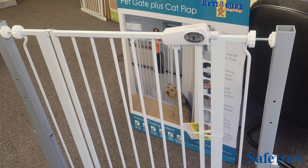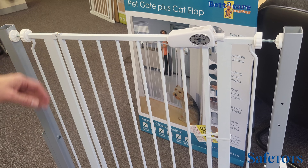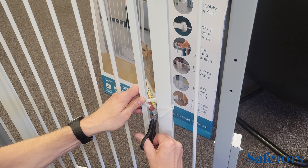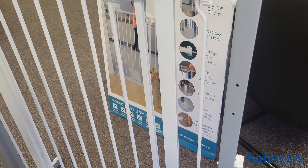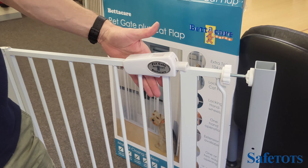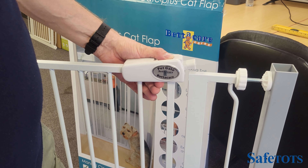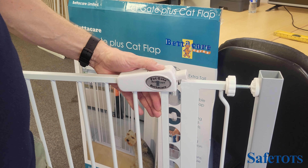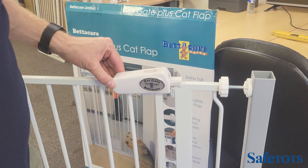To operate the Better Care pet gate with cat flap, once the gate is installed and in position, the final stage is to cut the cable tie, which will enable you to open the gate. The gate has a double locking mechanism — you push forward and pull the trigger, which releases the handle and enables you to open the gate. To close it, push it back into position and push the handle down, and the gate is secured.